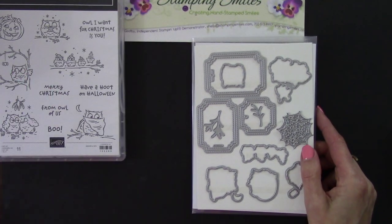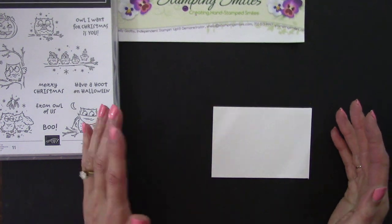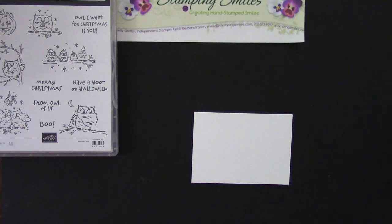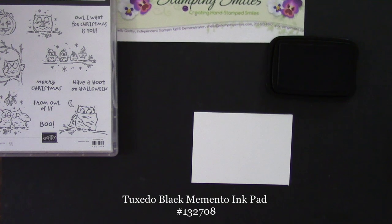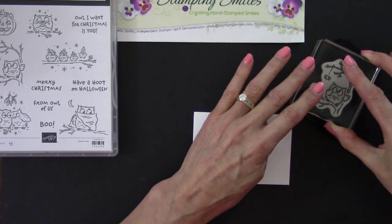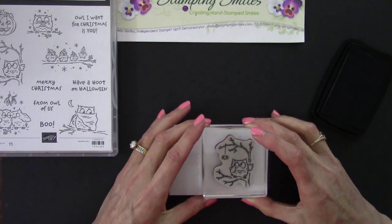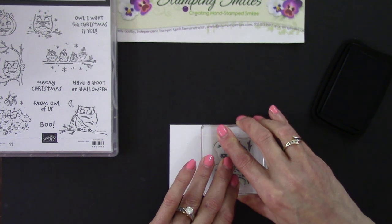We need to start with some stamping because we'll be doing die cutting and embossing. I have Whisper White cardstock. Whenever you want to stamp on white or vanilla cardstock, I highly recommend Whisper White and Very Vanilla — both have a smooth, tight finish so you get a crisp, clean image. I'll be using Stampin' Blends, which are alcohol markers, so I need to use the Tuxedo Black Memento ink pad. Let's get it good and inked up. We're using the one with the spider — they're all so adorable. That's looking good and inked.